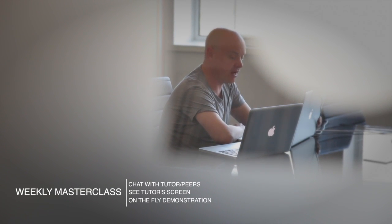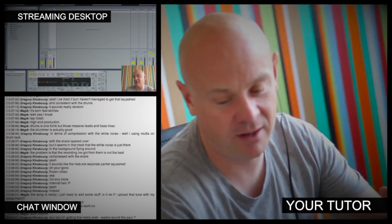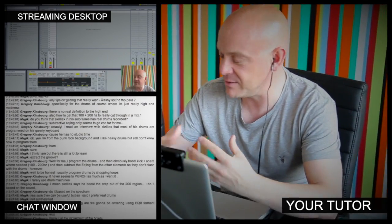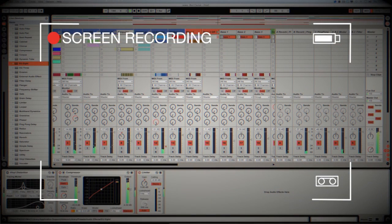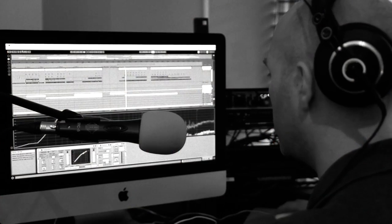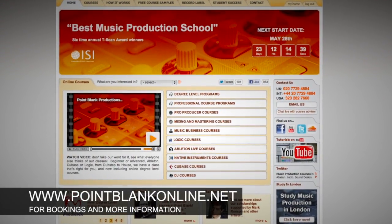At Point Blank Online, you've got two methods of interaction with your tutor. Firstly, there's the weekly online masterclass in real time, and also feedback on your assignments known as DVR. The online masterclass is a one-hour session with your tutor every week where you can ask questions and get instant feedback and demonstrations from their computer desktop. DVR stands for Direct Video Response — you upload your Ableton, Logic, or Cubase project file to your tutor, they record their screen evaluating your work, giving you one-to-one feedback. It's kind of like sitting in the studio over their shoulder. Book your place on a course now by visiting pointblankonline.net.